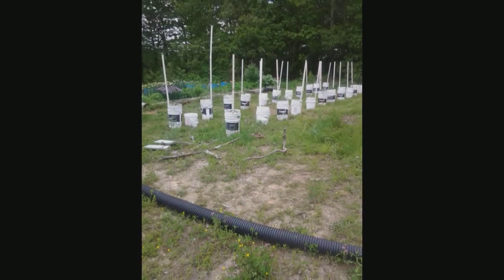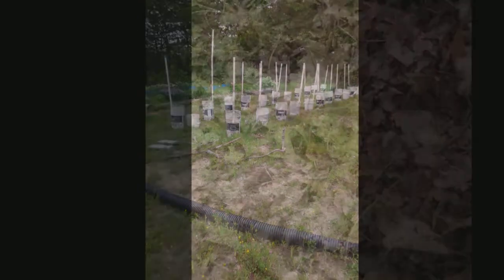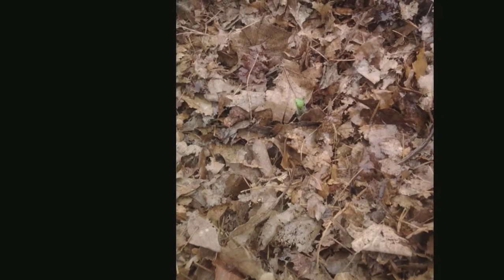We planted our tomato plants in our global buckets on May 28th. While we were doing it, one of the plants that was about 12 inches tall broke off about two inches above the ground. So we planted both halves. We put the part with the roots in with just about two inches sticking out of the ground.